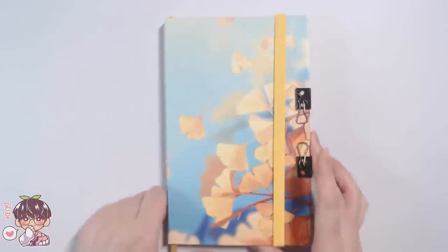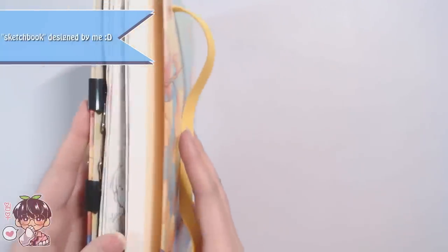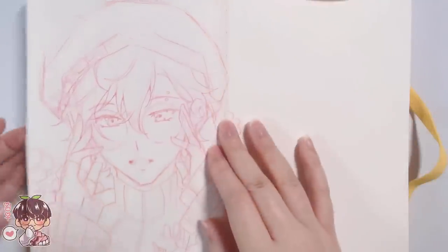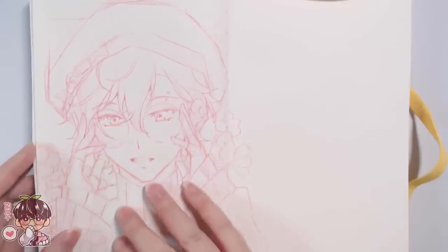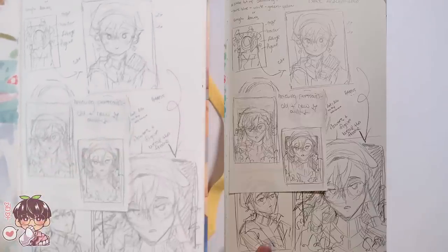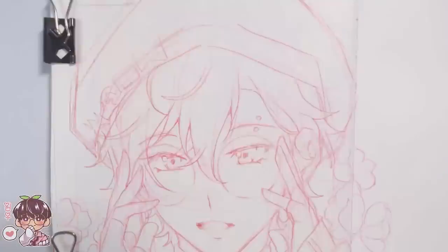Hey guys, welcome back to another video. For today's sketchbook doodling session I'm going to be doing some painting with gouache and some sketches with pencil. The sketch on the left side page uses the Pilot Color Eno and the Prismacolor Colerase. I have a sketch done of Ike Evelyn from NijiSanji EN, drawn with his new outfit. I did do brief planning with some sketches on the back side, just fleshing out things I wanted to potentially include.